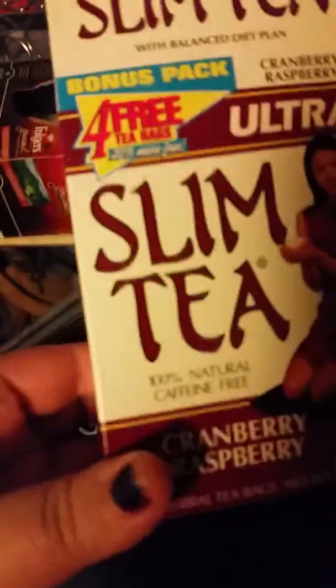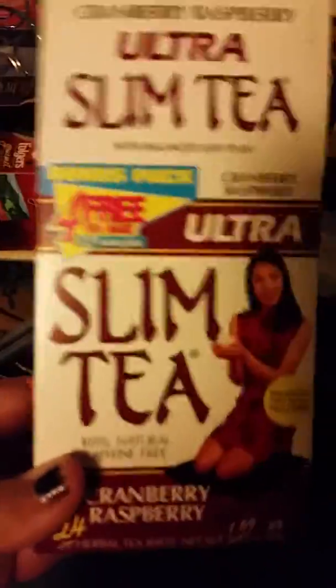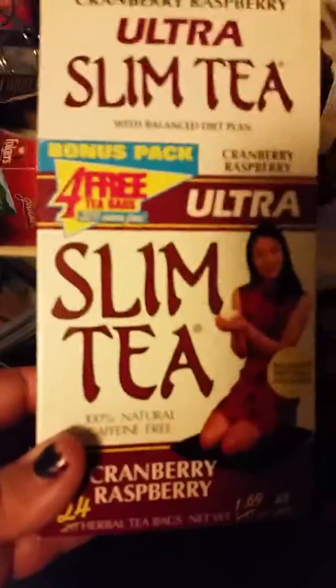You can see here, this is Slim Tea. It comes in 24 tea bags and has directions here.